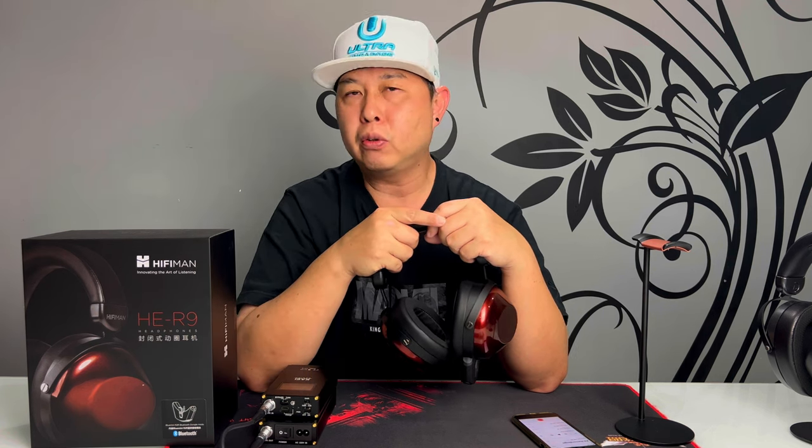If you enjoyed this video, do consider subscribing to my channel and clicking the bell so you get notified of my videos. Thank you so much for watching, I hope you guys have a great day ahead, and I'll see you again in my next video. Cheers!